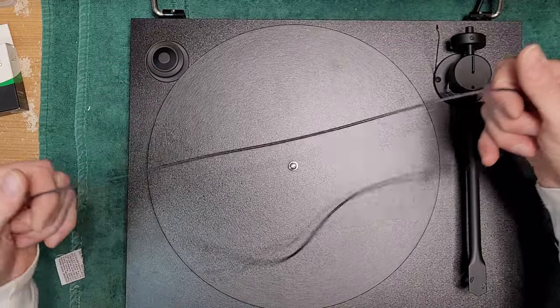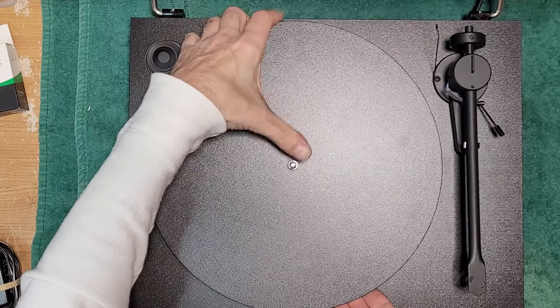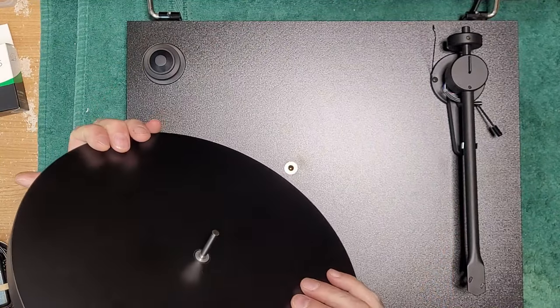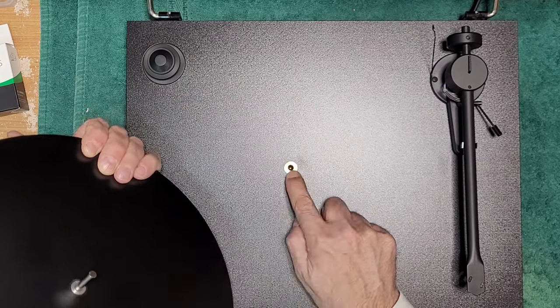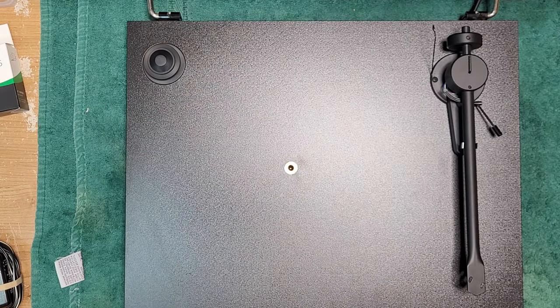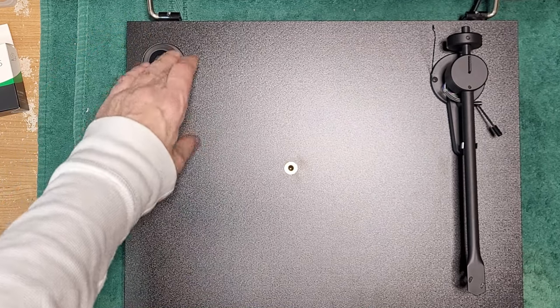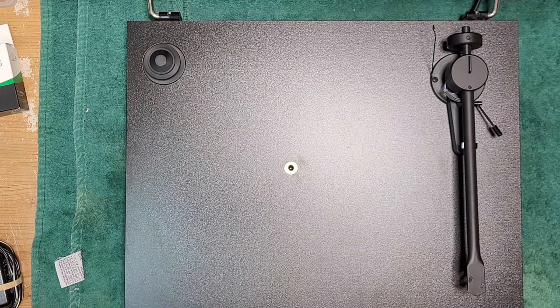We'll remove our belt — it's a big, big belt — and give that a cleaning. Remove the platter. The platter has the axle built right into it. There's our main bearing with a ball bearing in there. I didn't see any specifications for Project oil, so we're going to use a standard oil — probably the 3-in-1 electric motor oil I use quite a bit. First thing we'll do is clean out this bearing.